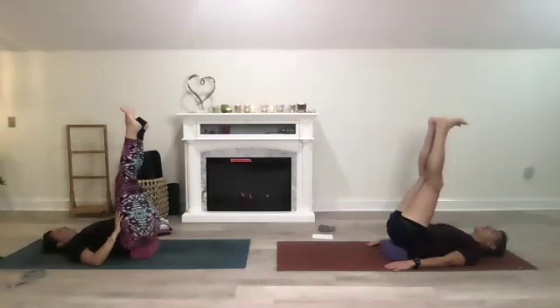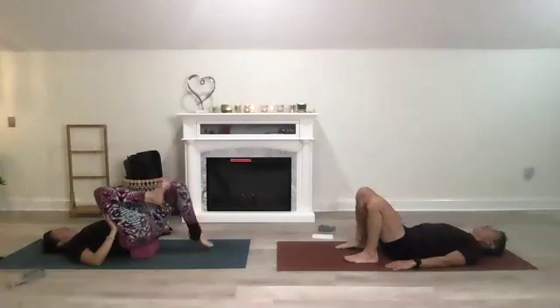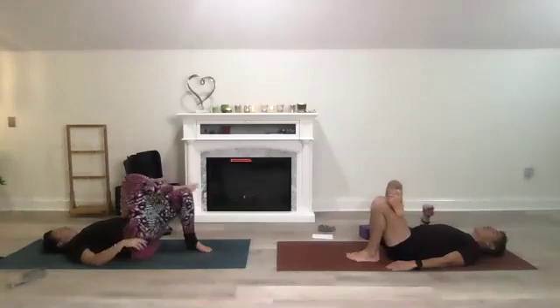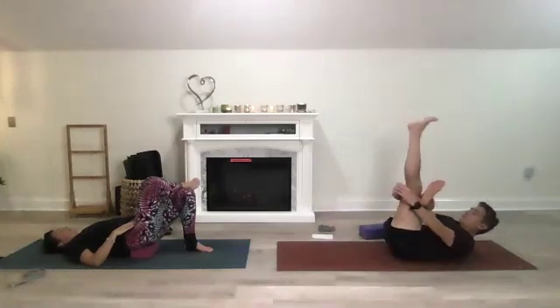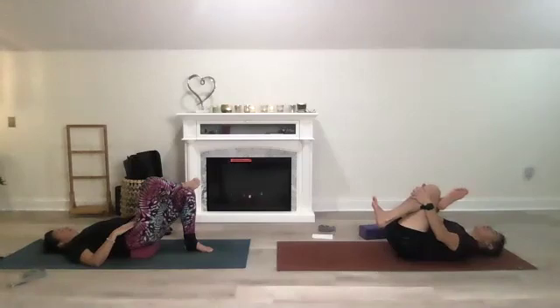Bring those legs down, bringing your feet towards your bottom, crossing the right foot over into figure four — you're in reclined pigeon. Stay here opening up those hips. Flex that foot, you can thread the needle, bringing that foot closer to your chest, opening up that right hip.